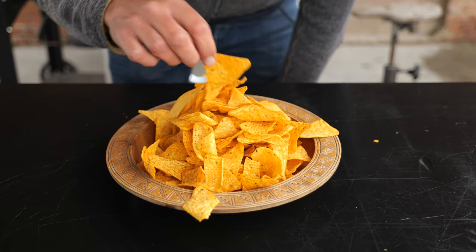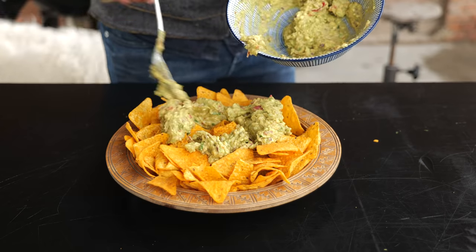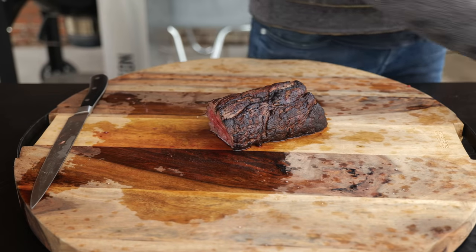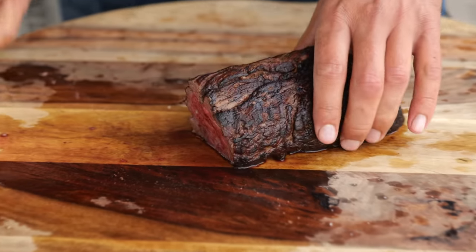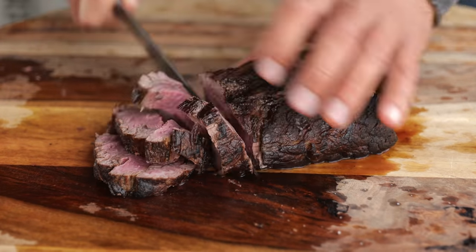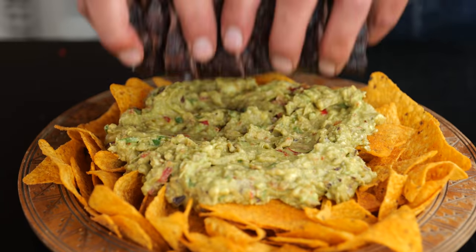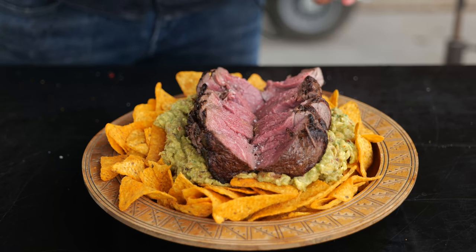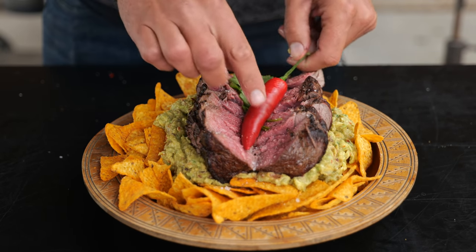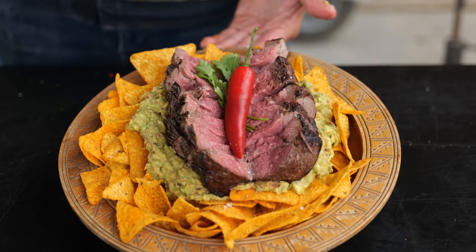Pour the nachos in a bowl, dress them up a little bit, and put the guacamole on. Once everything looks pretty macho, it's time to start slicing your steak. I'd love to open this up so everybody can see we have a beautiful cuisson as well as a good crust. Sprinkle on a little bit of sea salt, dress it up with a chili pepper and some cilantro leaves. Now look at that — isn't that a beauty? This plate looks like it's worth 50 euros!